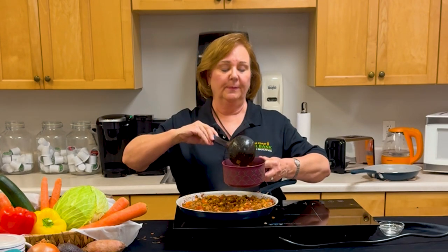Our chili is done and ready to eat. Some people like to put a dollop of sour cream, cheese, and or onions on top. You can also use corn chips to eat your chili. Enjoy your chili, bon appétit!